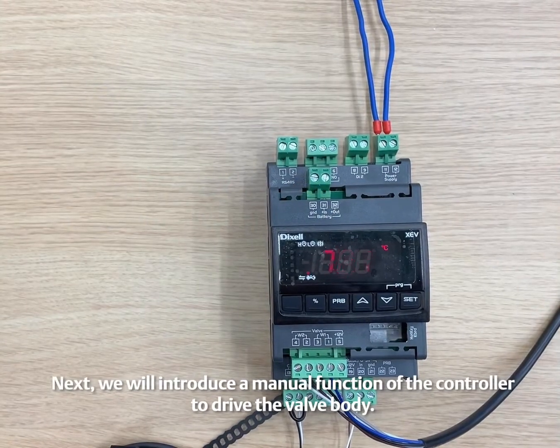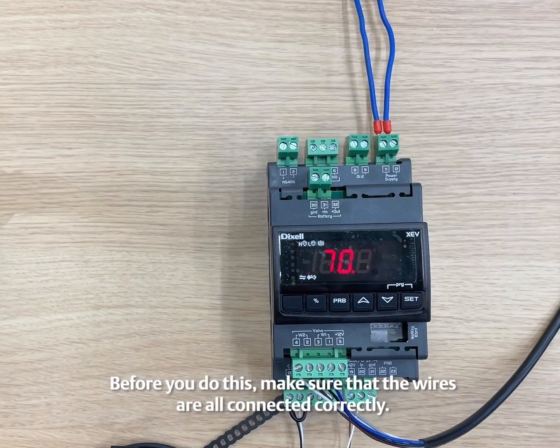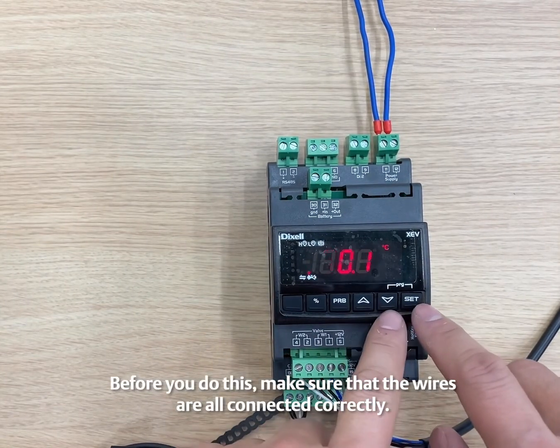Next, we will introduce a manual function of the controller to drive the valve body. Before you do this, make sure that the wires are all connected correctly.